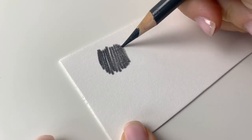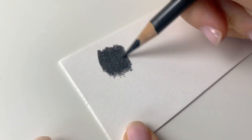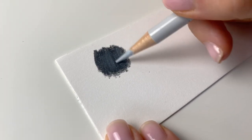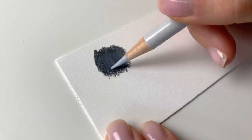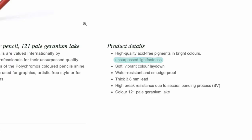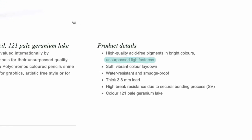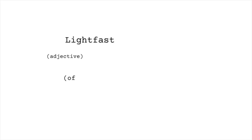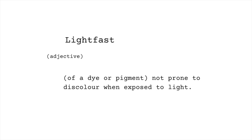Despite the fact that they blend nicely I wouldn't recommend layering a lighter Polychromos pencil over a darker one as it won't work too well. Instead they're best used for layering from light to dark. Another benefit of Polychromos is that they have a high lightfast rating which essentially means your drawing will stand the test of time and it's not going to fade over the years.